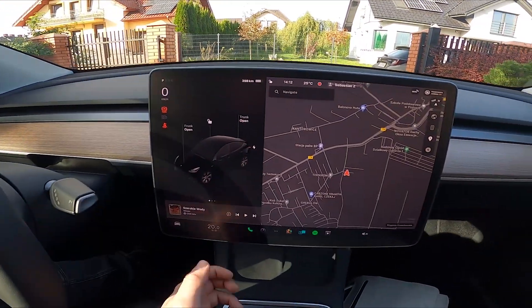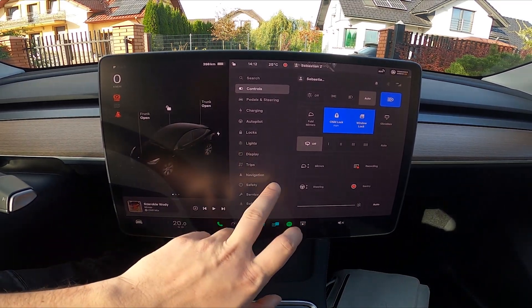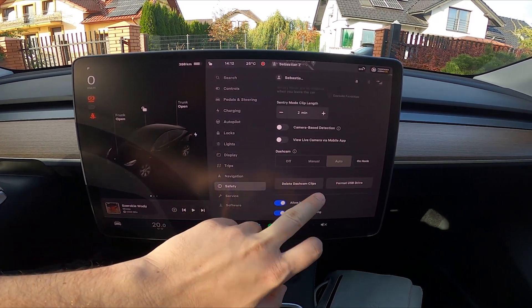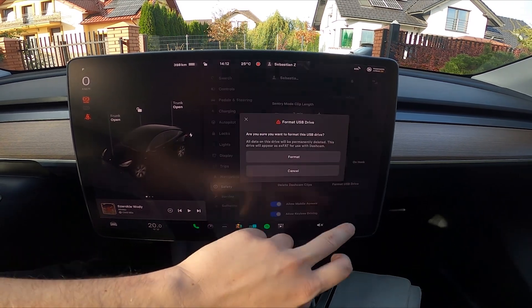To begin, take a look at the screen display and go to Car, then enter Safety, scroll down and select Delete Dashcam Clips and Format USB.